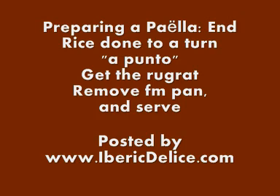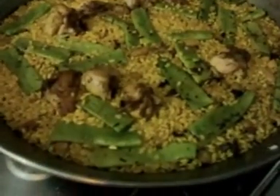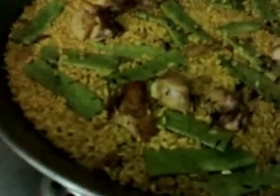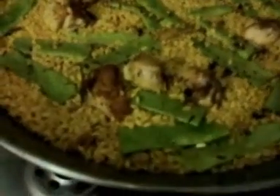So here we are at the end point. There is no more liquid left in the paella saucepan, and I will taste the rice — it looks like it's completely ready now. It's done to a turn; I could eat it and serve it immediately.